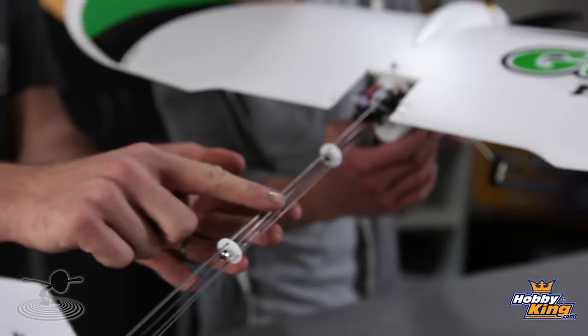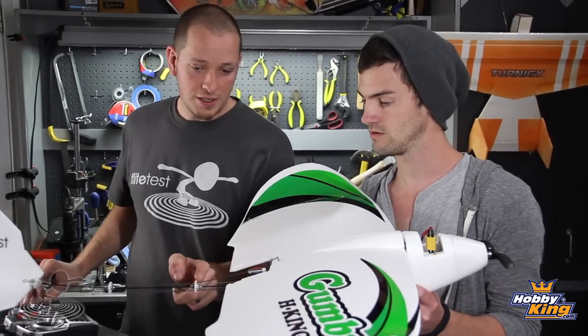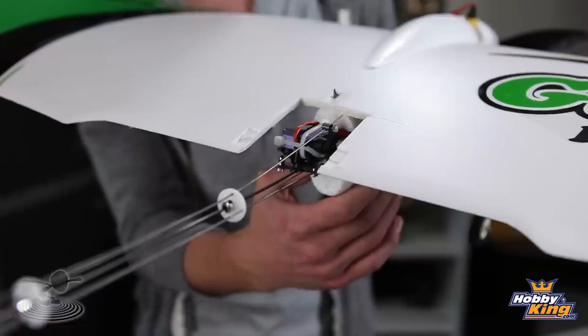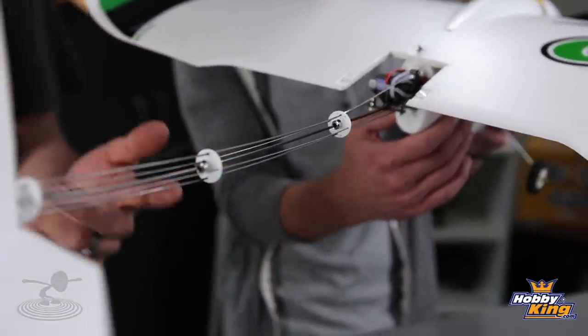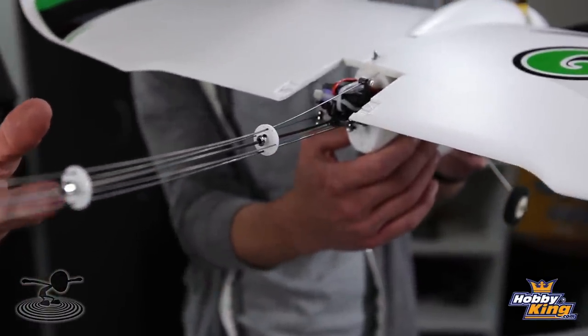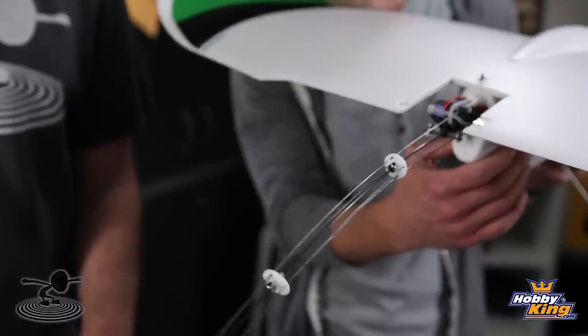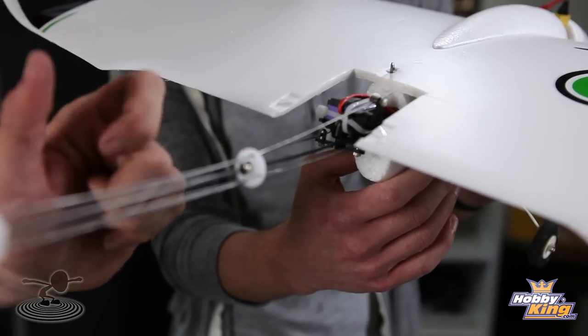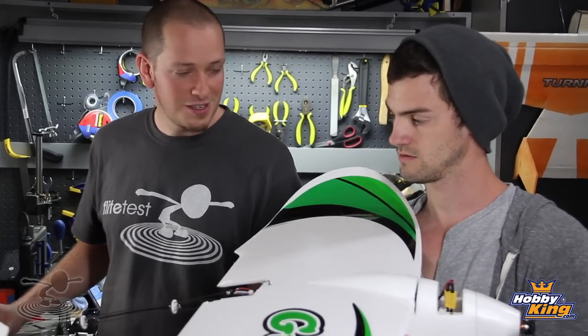Everything here would be almost like tendons on a body, and it's done off of a pull-pull system. So when you want to go up, this guy torsions and it actually guides it through these servo connectors. Chad made all this with Hobby King parts — these are wheel collars, servo wheels, and simple wire. Basically by flexing, tightening up and loosening up on different sides, you get different bending on both sides.